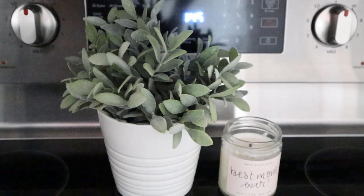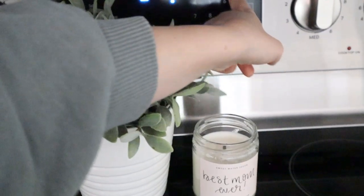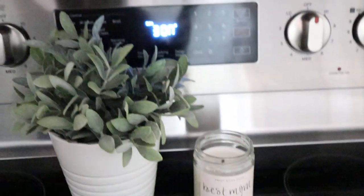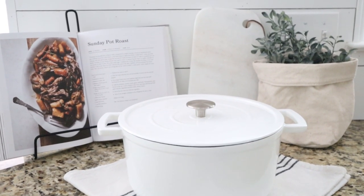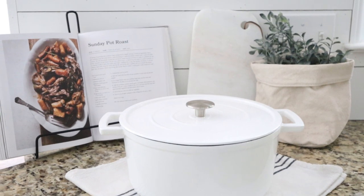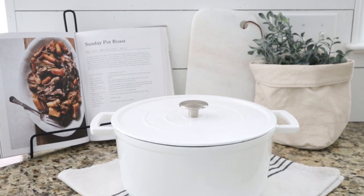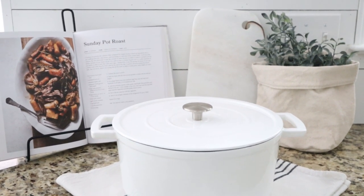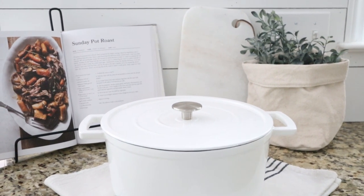The first step is to preheat our oven to 300 degrees. Then we're going to rub the roast with olive oil, salt, and pepper. This recipe calls for a five pound chuck roast and I could not find one, so I ended up getting two smaller roasts. I'm going to go ahead and get these rubbed up.